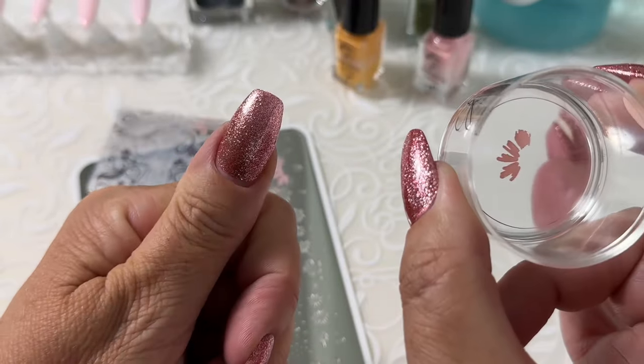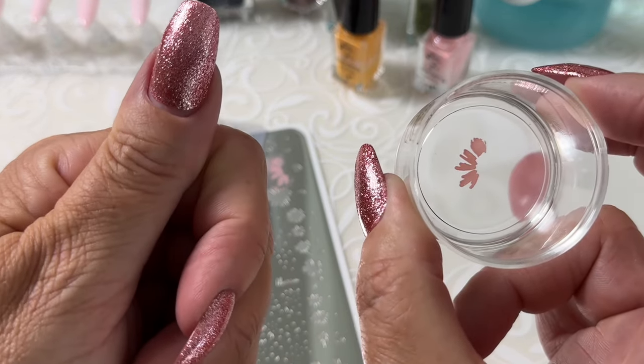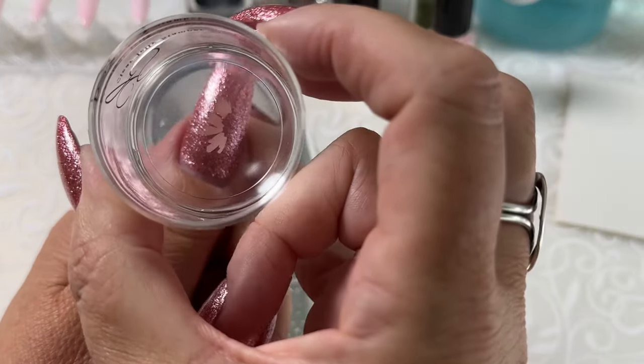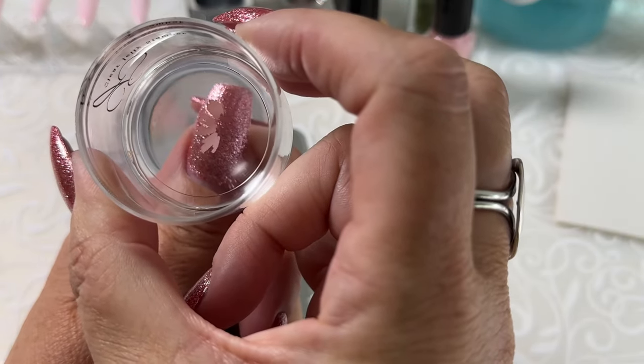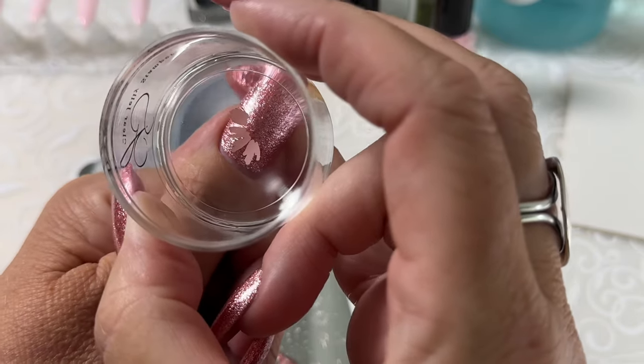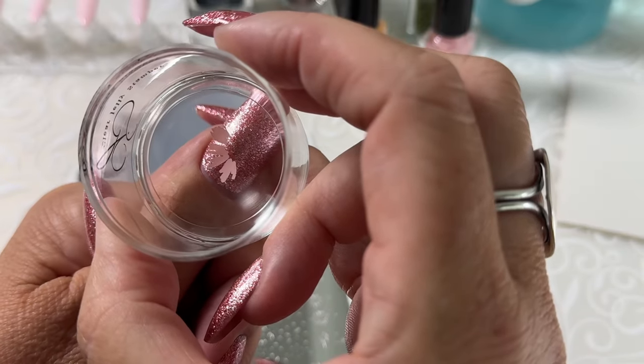So over a polished nail — I'm working over top of gel polish, but if you're working over top of normal polish, just make sure it's dry. I'm going to go to the nail and decide where I want this to sit. The nice thing about a clear stamper is I can see exactly what my options are.